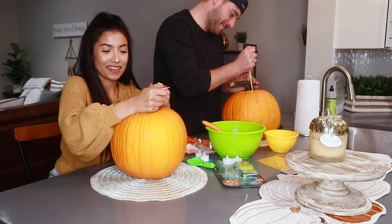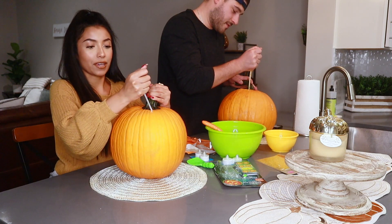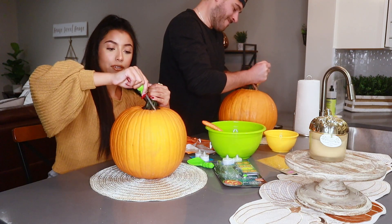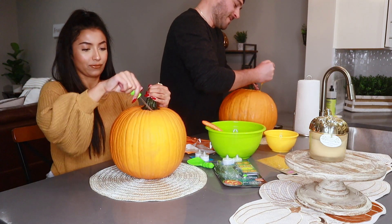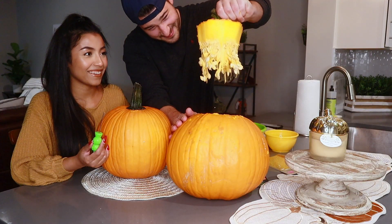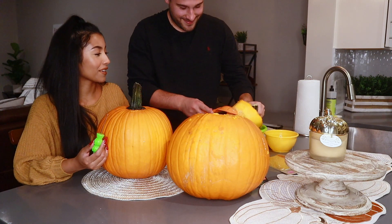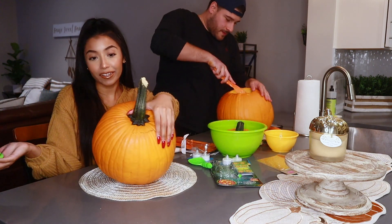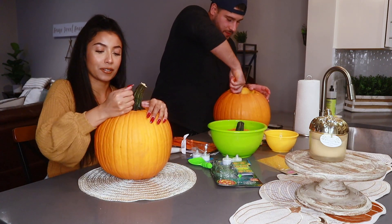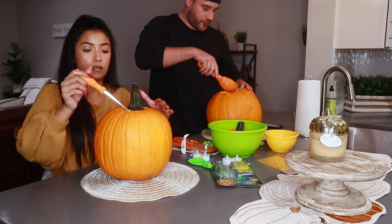This knife is way better — I can tell. The one from the kit is more like for kids and little pumpkins, not big pumpkins. Meanwhile I'm just here struggling with mine, not making any progress. Yeah, this is a big pumpkin. You should be careful, it's pretty sharp.